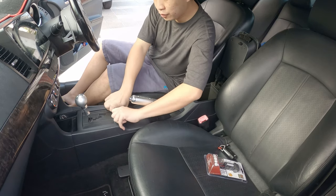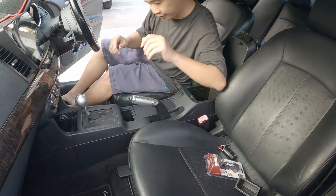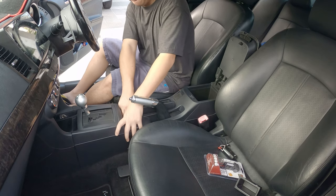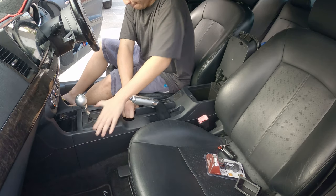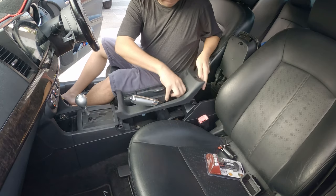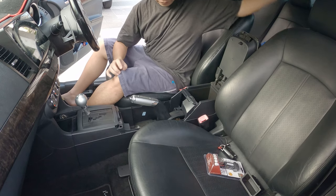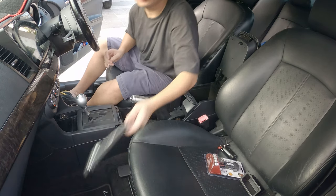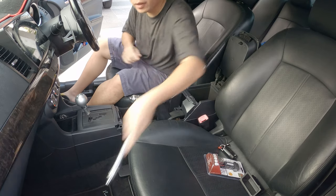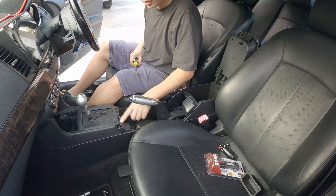The first thing to do is to remove this holder here. Just use two thumbs and pull it up. Then open this and pull this up. You need a screwdriver — there are two screws here, one and two.